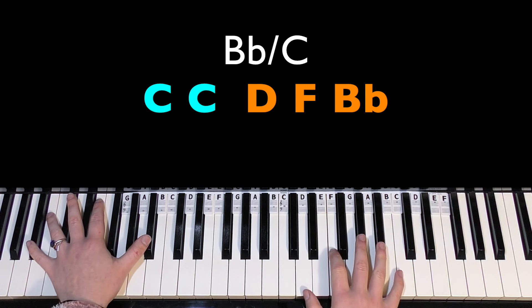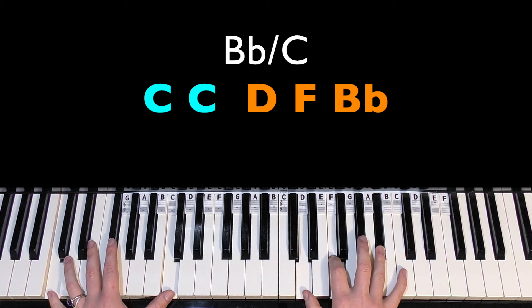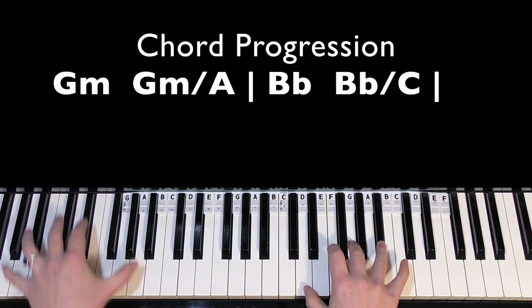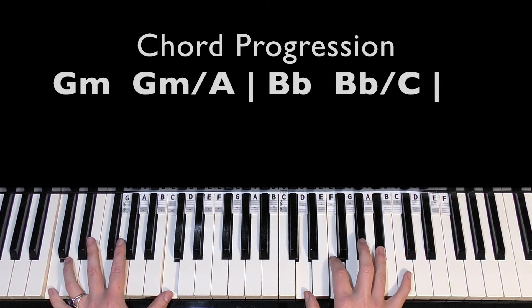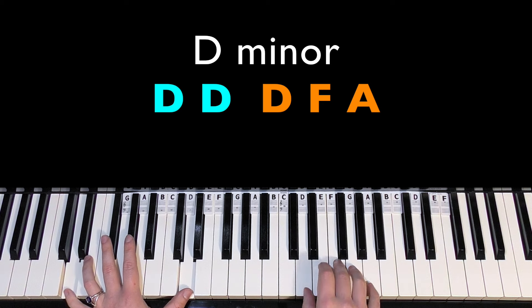Then we do the same thing again — left, right, right, right, right, right. And then we change to a C on the fifth one. So far we have A, B flat, B flat major, C. And this is another passing bass note that leads us into D minor.